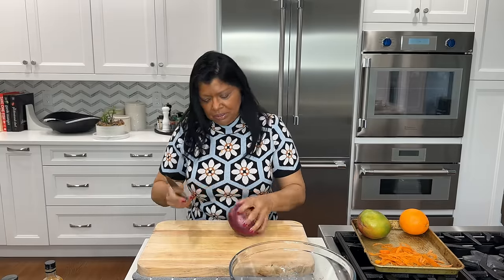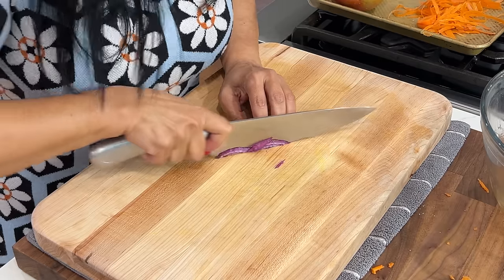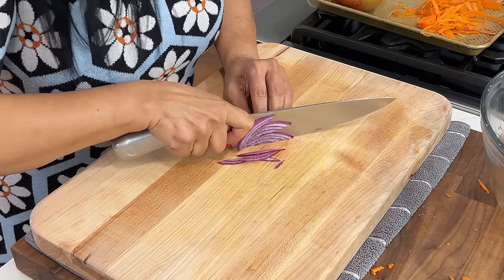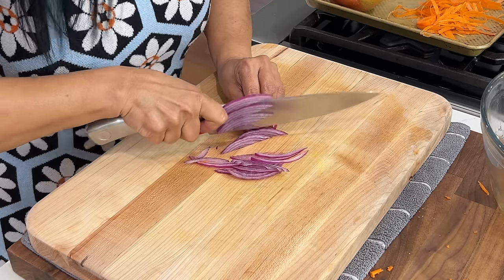This is a very large red onion — I'm going to use just a small piece. I love to use red onion in my salads and thinly slice them — they're much sweeter. If you don't like onions you can just leave it out. Adding it into the bowl.